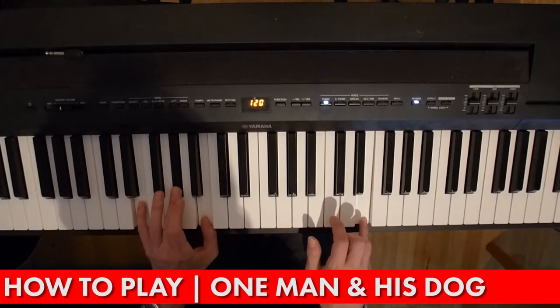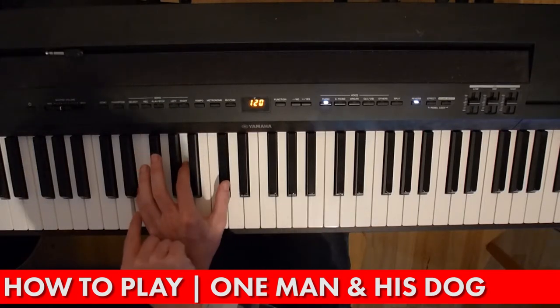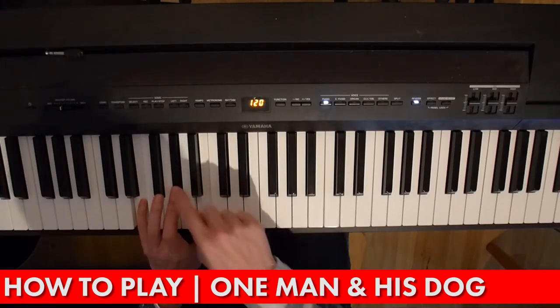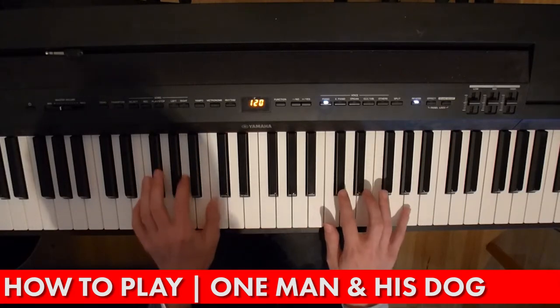And then the second little phrase is an A chord. I'm keeping the E right at the bottom, moving up to an A and a C sharp, and then back to an E again. So the G sharp and the B, at the same time you're doing those four notes at the top.